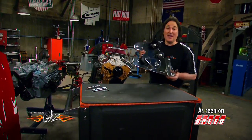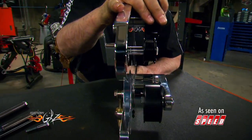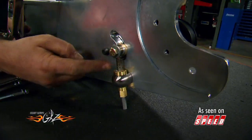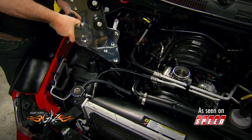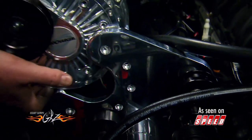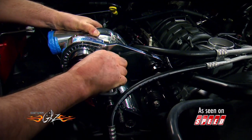The next step is this big aluminum bracket that holds the supercharger in place. As you can see, this thing is three-quarters of an inch thick, so it's not going to deflect on you. It's got all the pulleys in place and even has its own belt adjustment system built right in. This thing bolts right in place on the side of the engine. With the bracket in place, the next piece to go on is the supercharger, and it just slides into the notch of the bracket and bolts in place.